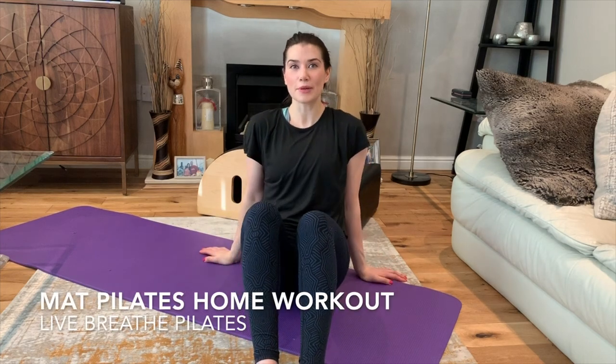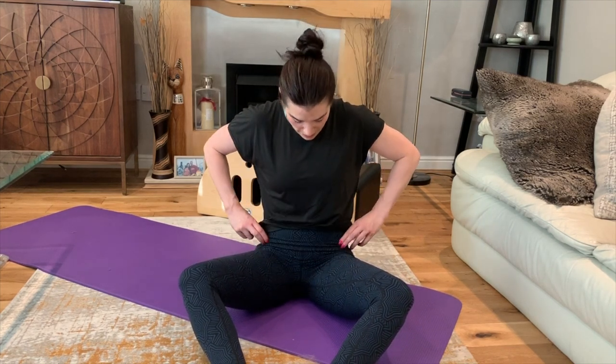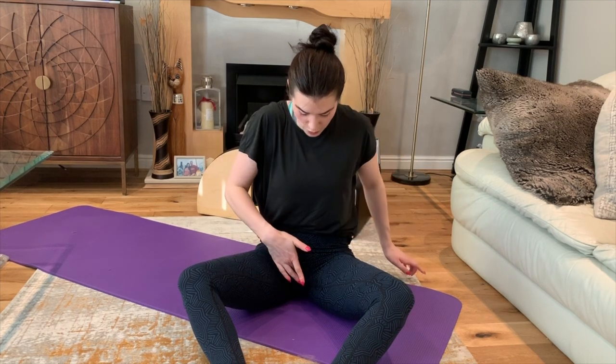Hi everybody, I'm Jane. I'm going to be leading you through this short mat workout which focuses on mainly working through the hips. We are going to be working through the whole core, so I'm going to be starting with a spinal warm-up. Just to go through some terminology you may or may not be used to hearing — I talk a lot about pelvic triangles. We've got three bony landmarks over the front of your pelvis: your two pelvic bones, sometimes called the hip bones, and the pubic bone between the legs at the front of the pelvis. If you were to do a dot-to-dot, you would have a triangle shape — that's the pelvic triangle.